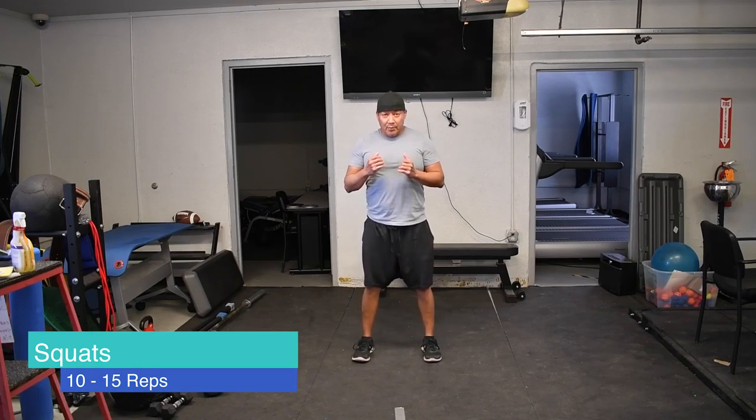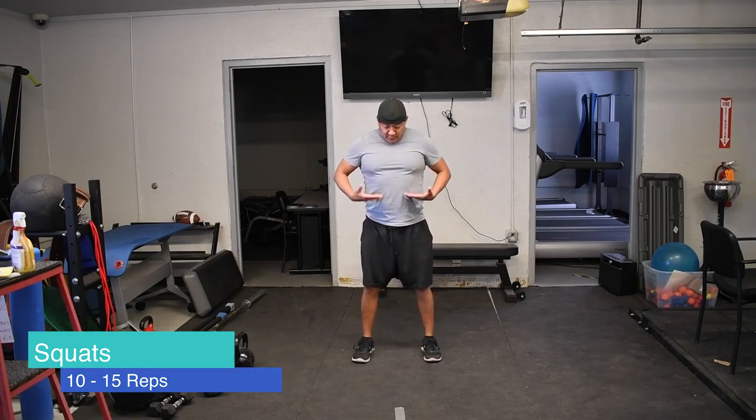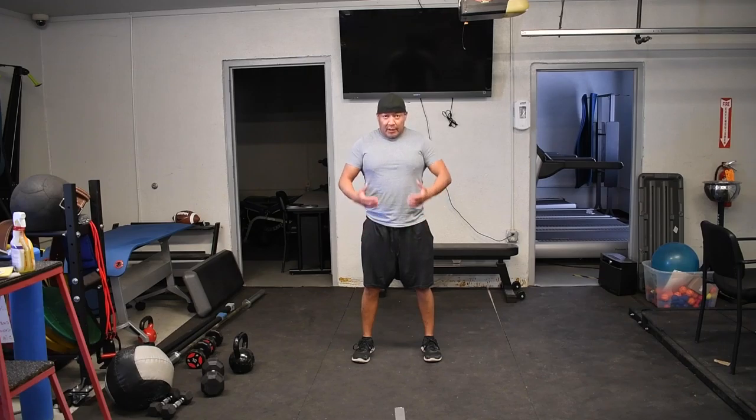All I want is to get you moving and keep you moving. That covers the lower body part. For the upper body, you're going to bring your hands up here.